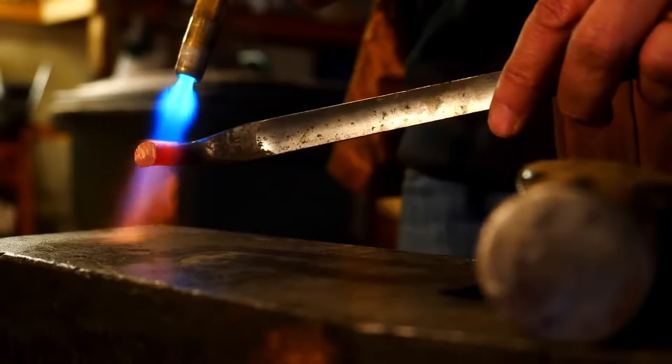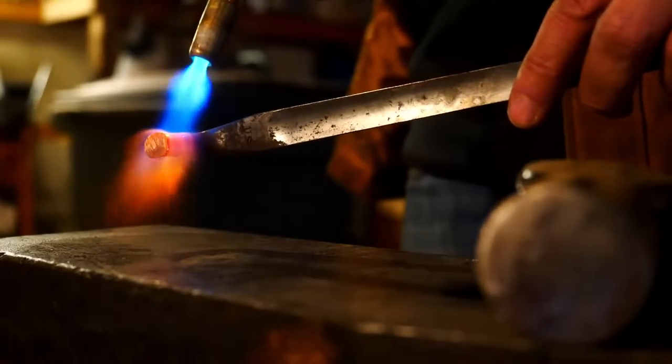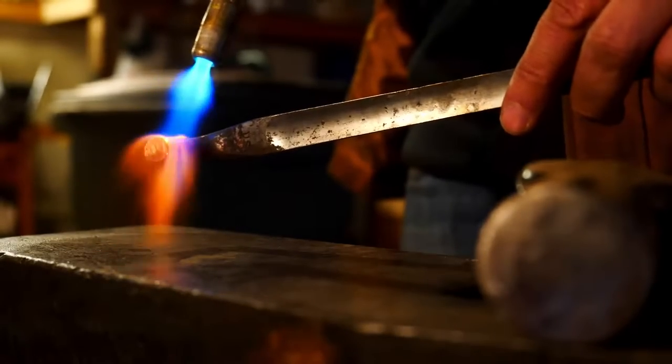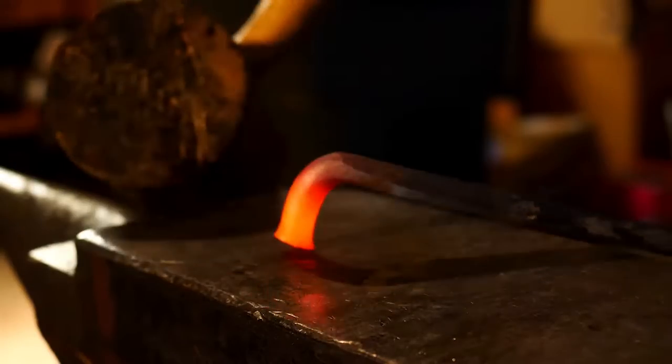I'd like to take this area and use it as the tang, and I have to be pretty careful — I want to preserve that US stamp there at the base of the bayonet. So I'm going to use a wooden mallet for a lot of this and take a lot of care not to mark up what is going to be the ricasso area.